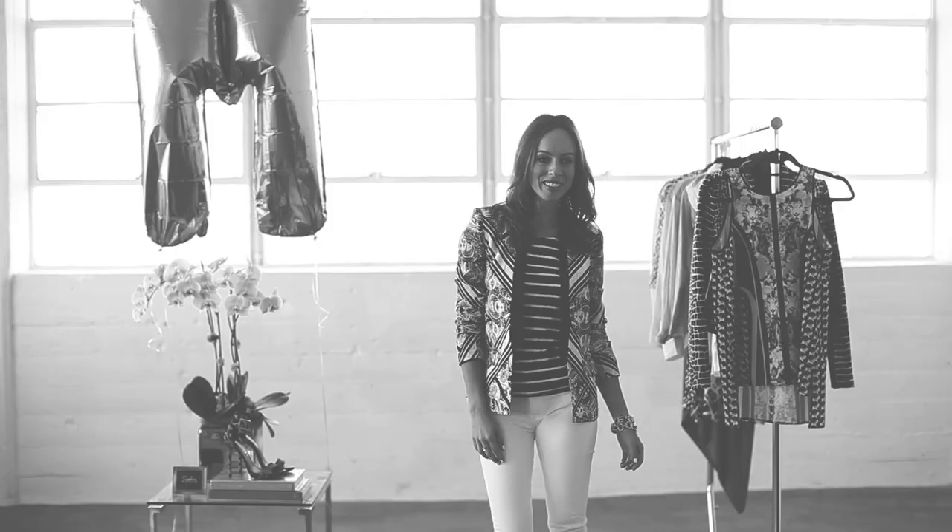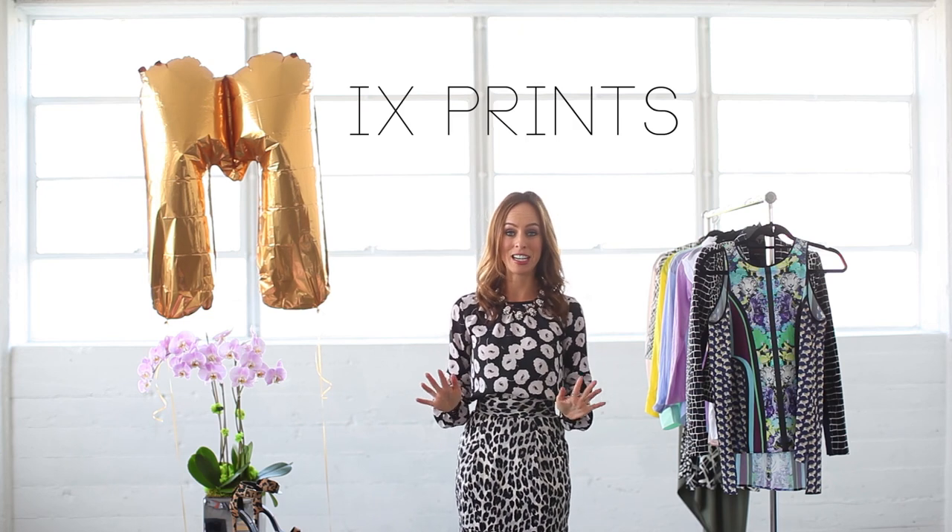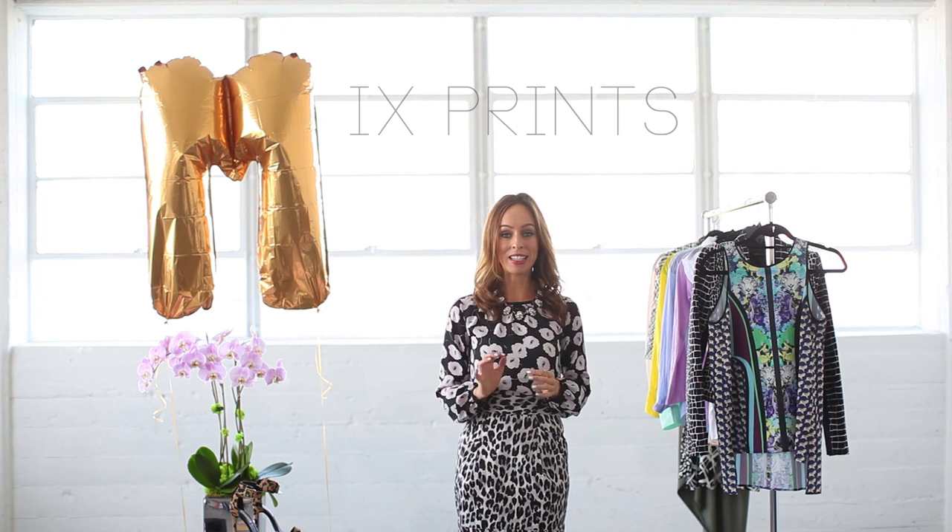Today we're at the letter M. M is for mixed prints. I'm absolutely obsessed with this trend — if you go on my blog Sydney Style and type in mixed prints, a ton of blog posts are going to show up. I literally am obsessed. I could do a whole series on mixing prints, but we're only doing two outfits per episode, so I wanted to show you some basic ideas to get you started.